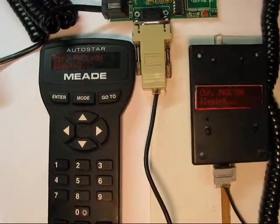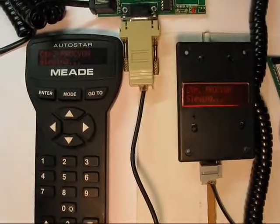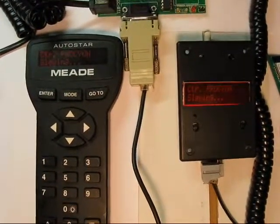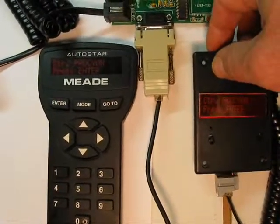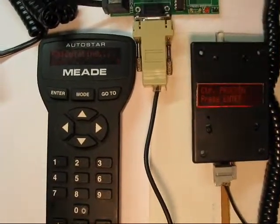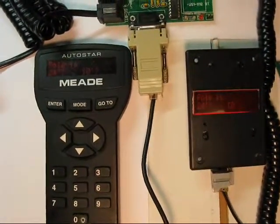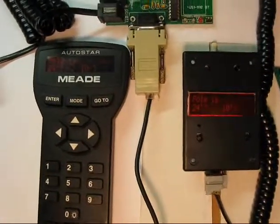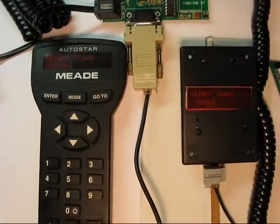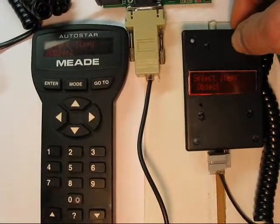So this updates the display four times a second, every 250 milliseconds. Press Enter. Calculating. It'll think about that for a while. Unsuccessful. And then we can drop down into the RA/Dec display.